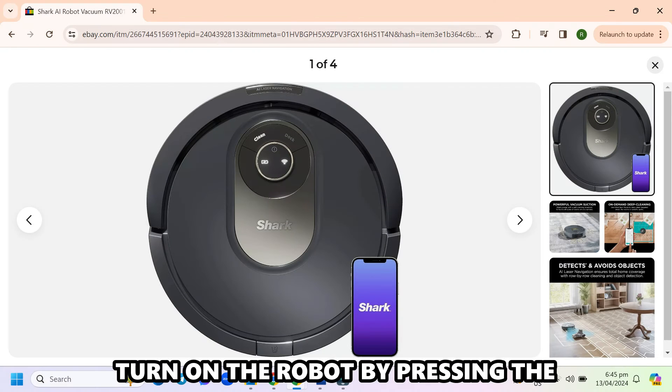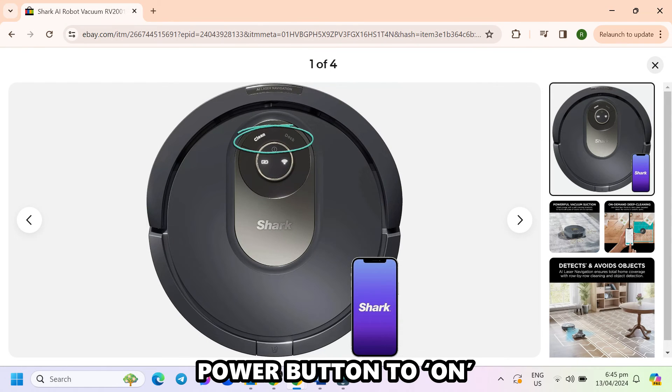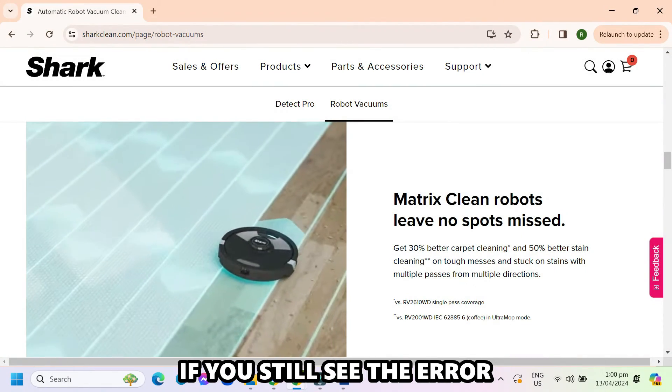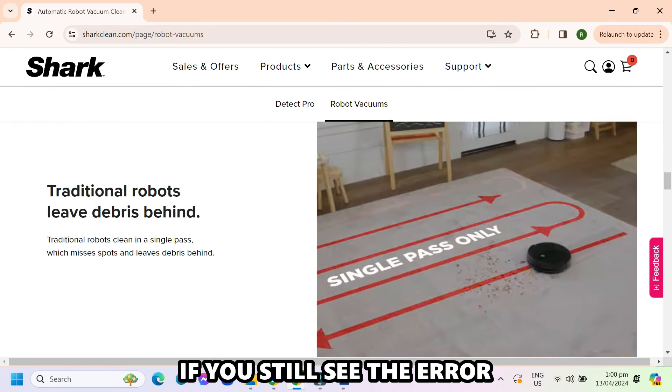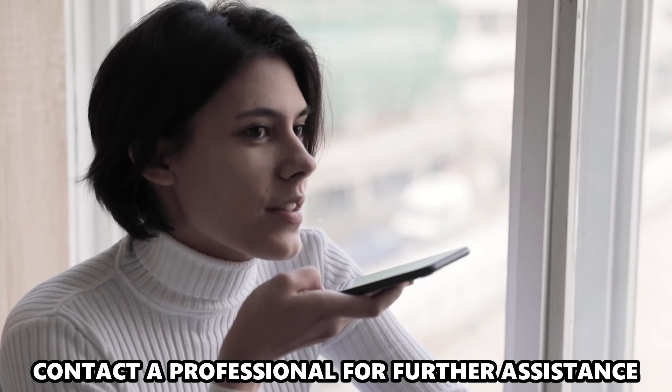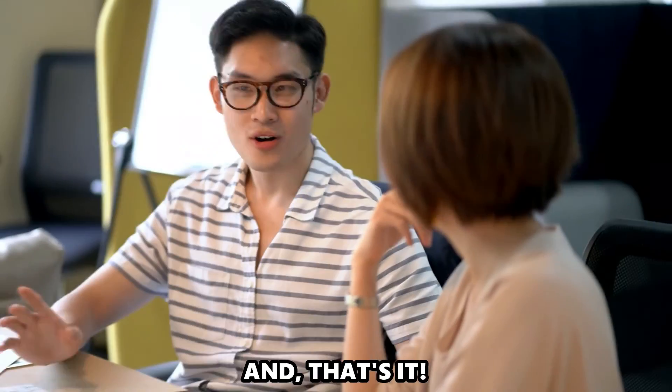Turn on the robot by pressing the power button to on and use it to see if the error returns. If you still see the error, there could be a technical issue. Contact a professional for further assistance. And that's it.